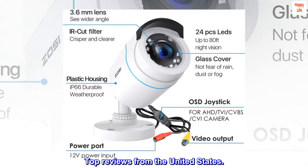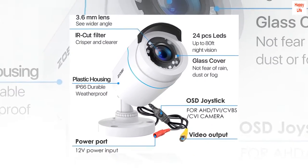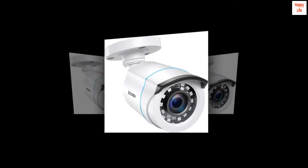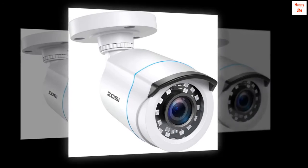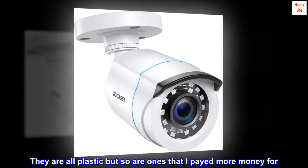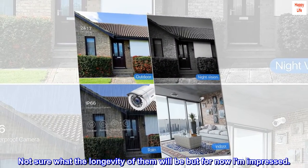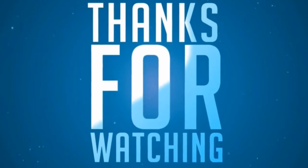Top reviews from the United States: Great picture, great price. First impressions of these cameras are great. They have a good picture in day and night. They are all plastic, but so are ones that I paid more money for. Not sure what the longevity will be, but for now I am impressed.